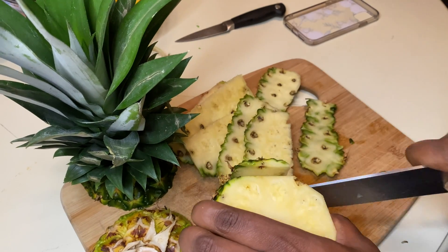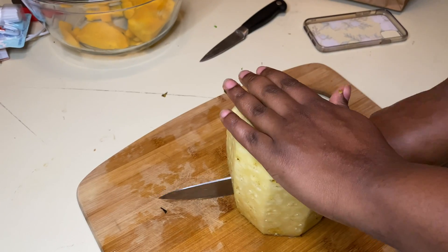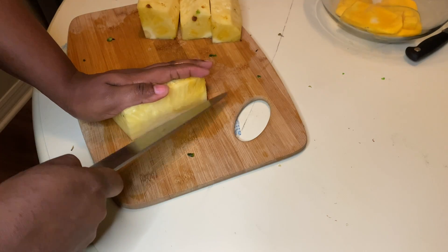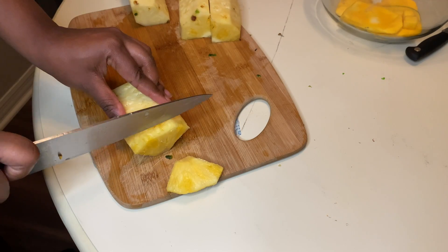Cut off the top and the bottom, and then cut off the sides just past the green peel. Make sure you get all the brown prickly parts off too, because you don't want to eat that. Then cut the middle — cut the middle of those pieces until you get quarters. Those quarter pieces, you're going to cut off the pit at an angle downwards towards the cutting board to remove the peel completely and slice into slices.